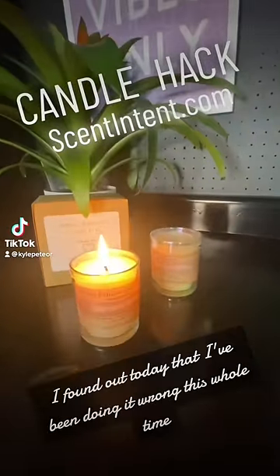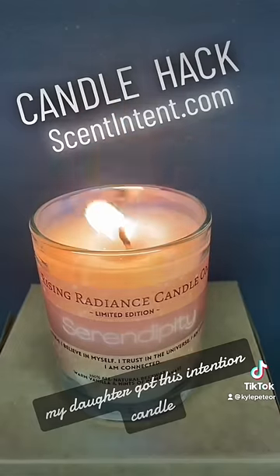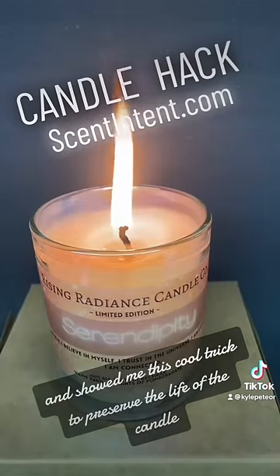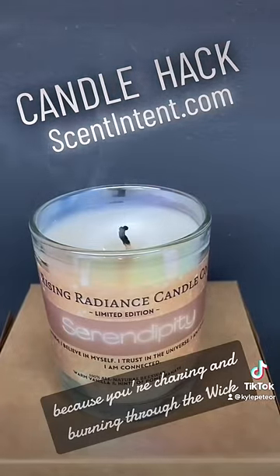After 40 years of blowing out candles, I found out today that I've been doing it wrong this whole time. My daughter got this intention candle and showed me this cool trick to preserve the life of the candle. Normally when you blow out a candle, there's lots of smoke because you're charring and burning through the wick.